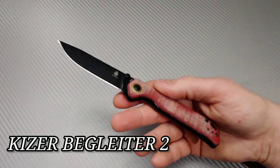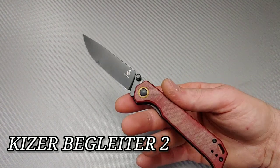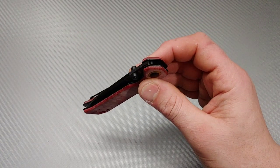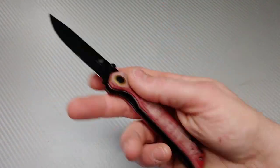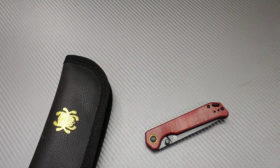I'm unboxing with the new Kaiser Bag Letter 2, running on their new ceramic bearings. Man, this thing is incredible — watch out for the review on this. It also comes in a couple different colors of micarta. It's really, really good. They're only like 69 bucks, and as of right now you can get a deal for two of them for 30% off.